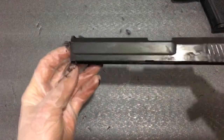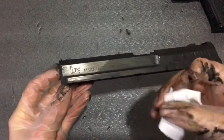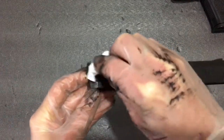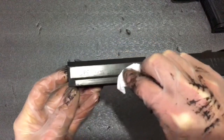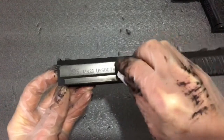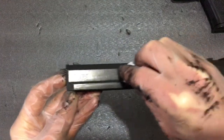For the slide serrations, it also helps to use an old toothbrush just to get the residue out of the hard to reach areas. This will transform the look of the slide and leave flecks of graphite within the finish, which really sets it off — especially on the slide serrations. Your trademarks will now match the freshly applied finish. That's so much better.